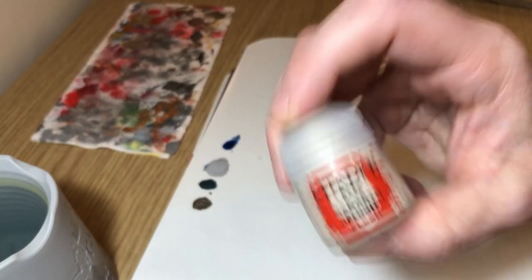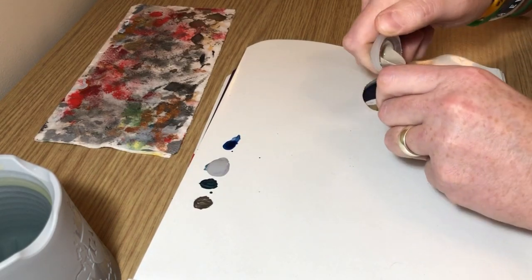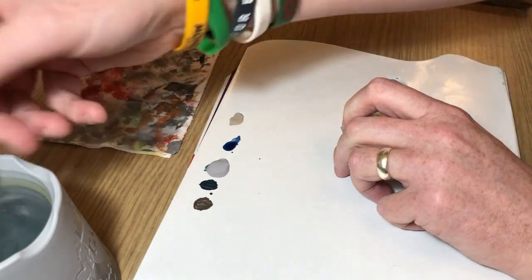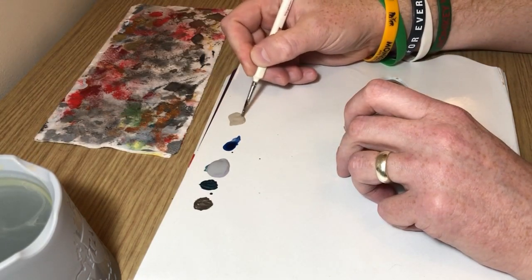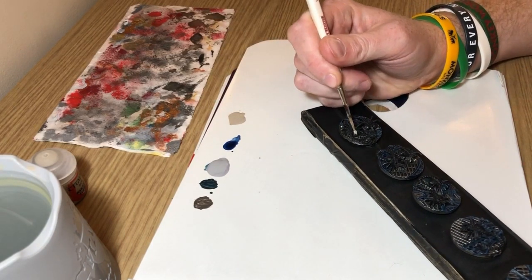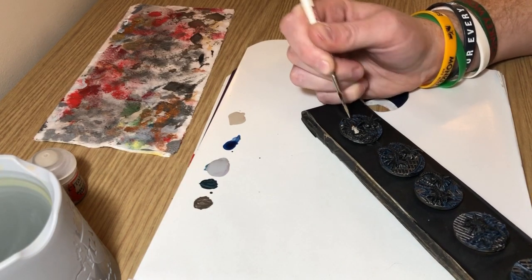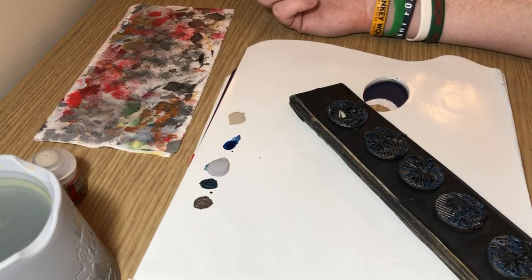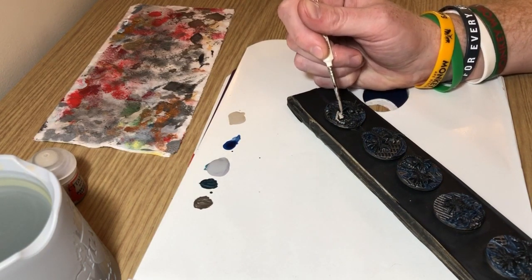Next up we have Rakarth Flesh, and this is what we're going to use to base coat the facehuggers themselves. I'm going to thin this paint down on my palette so it's easier to work with, and then carefully apply it all over the facehuggers. This is the bit that's going to take the longest because the base is finished at this point, so you don't want to get any Rakarth Flesh on the metalwork or on the slime — very carefully apply it to all of the facehugger flesh elements.